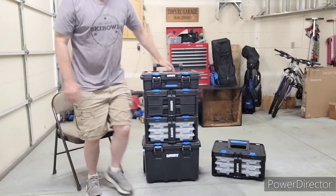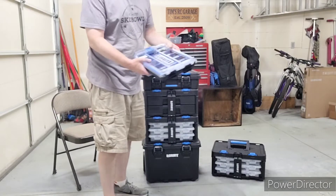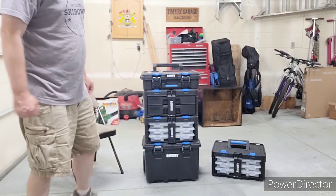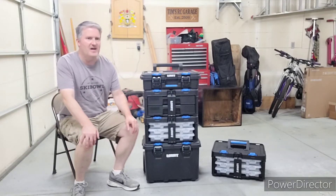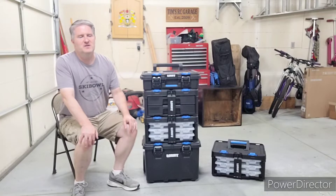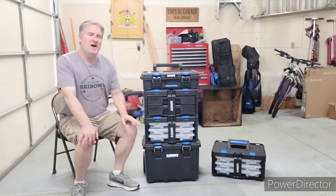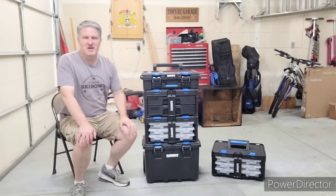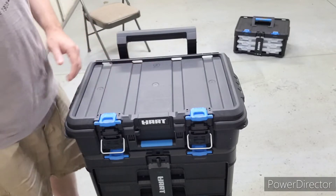I also got this other unit for small parts which can clip into the system - I got two of them and was planning to put all my screws in there. But I'm not entirely sure I'm going to use those because the dividers are such that screws and washers would slide under them. I'm still trying to sort that part out, but let's get up close and show what this thing's made of.